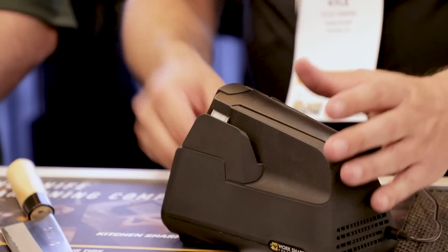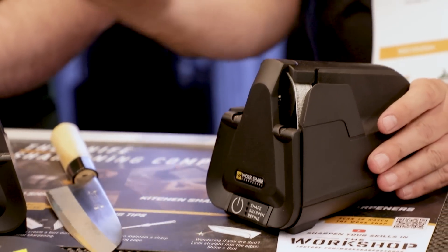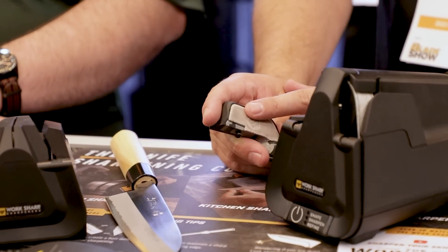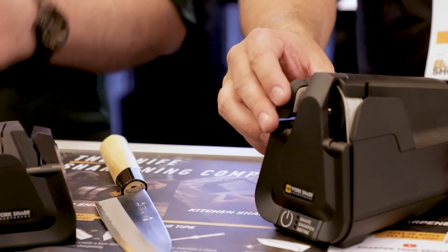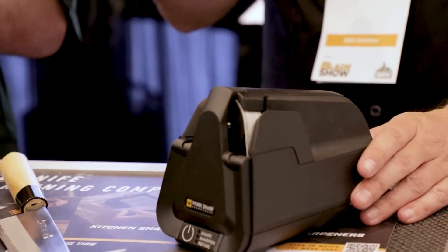The leather line guides are easy to replace — they can come off. Angle guides are set at 17 degrees from the factory, but you can also get them in 15 degrees for Eastern-style knives like shoons, or out to 20 degrees for Western/German style. The 17 is a good happy medium — it'll work on either style.